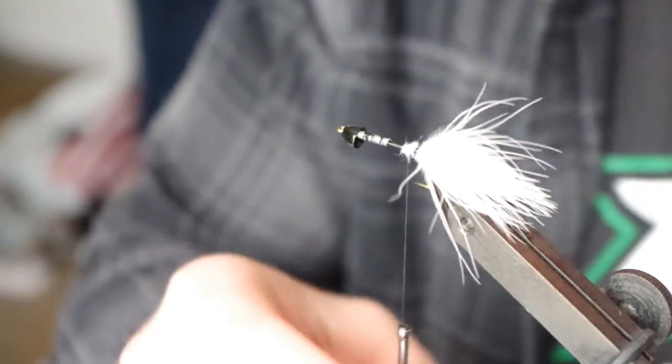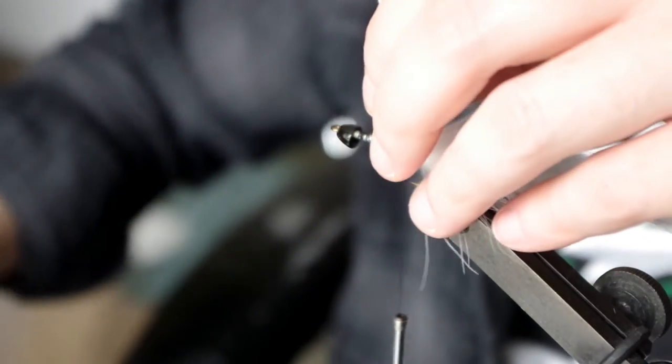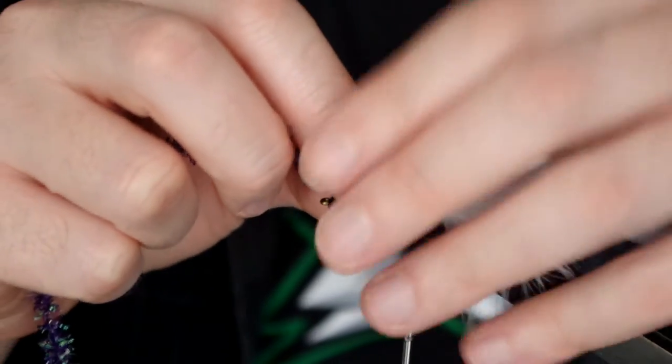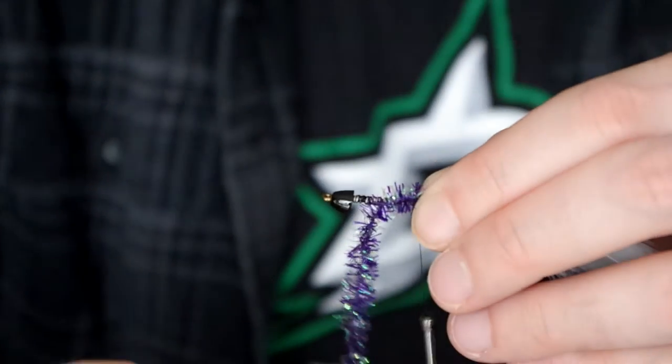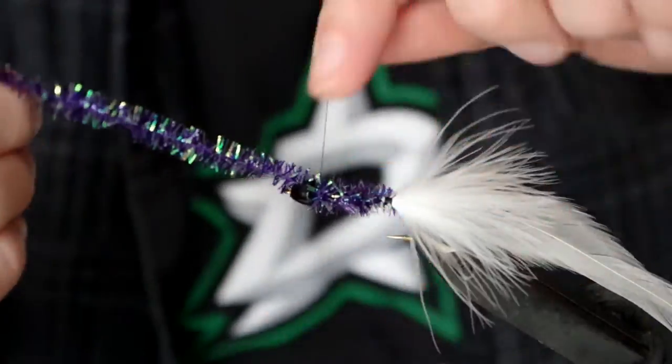Wet the butt end, lift it, and trim it. Now secure the hackle on top of the marabou. Next choose the chenille of your choice — this will be the main body of your woolly bugger. Secure that on top of your hackle with a small wrap of thread.